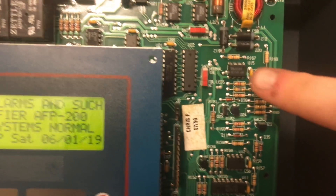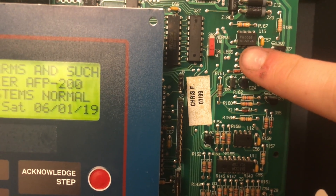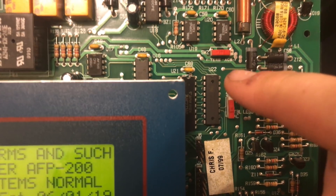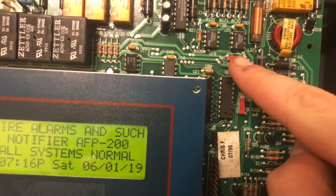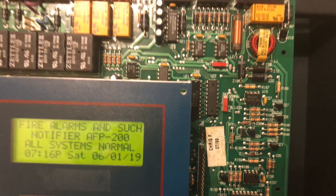Over here you have a switch where it says Normal, TBL, and TBL Less AC, and then up here you have one that says Term and ACS. Depending on what kind of annunciator you are using, you switch it to terminal mode or ACS mode. I am using terminal mode for my annunciator.